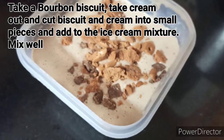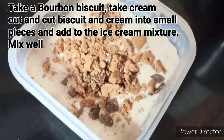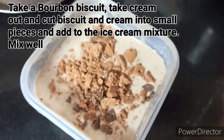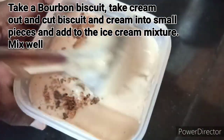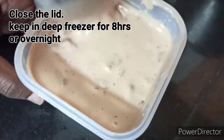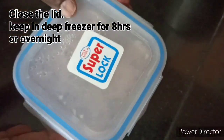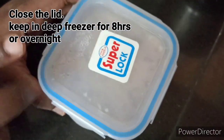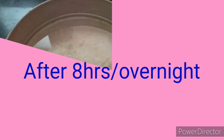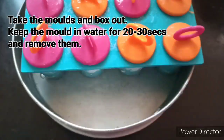Cut it and close the box. It will be overnight for 8 hours.